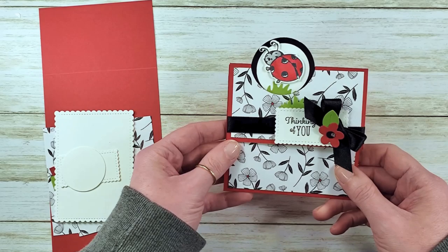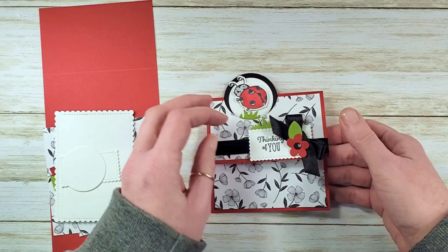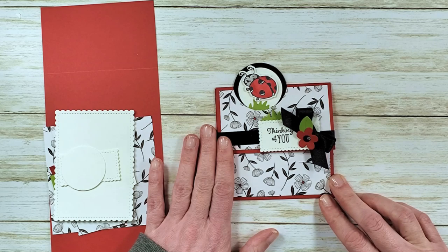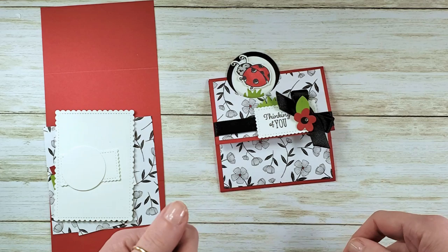Hey guys, Marissa from kitchentablestamper.com. Today I've got this cute little 'Thinking of You, Spread Your Wings and Fly' little ladybug fun folds card. This was our card for Coffee in a Card yesterday. If you live in the Chicago area and you're interested in Stampin' Up in-person events, you can email Marissa at kitchentablestamper.com or check out kitchentablestamper.com/calendar for a calendar of local events.